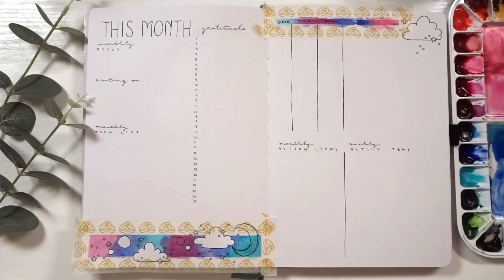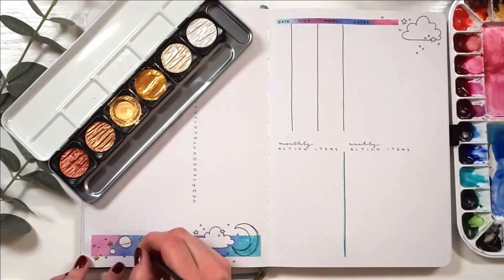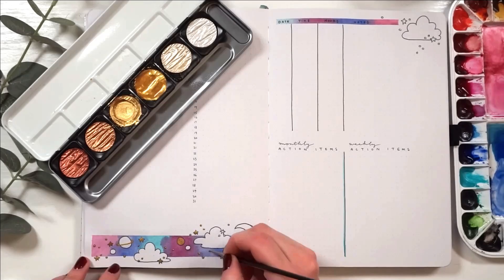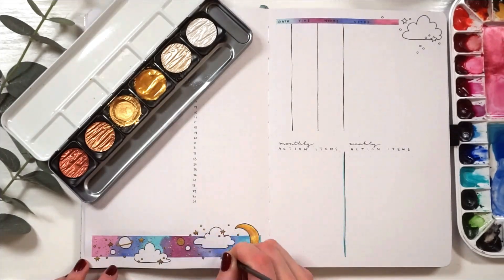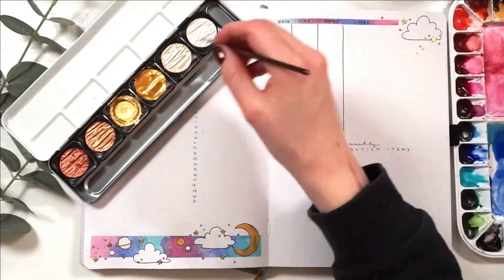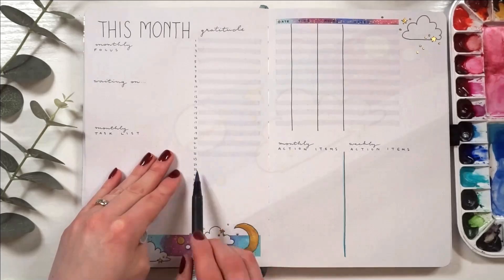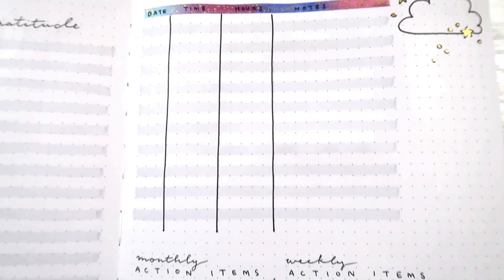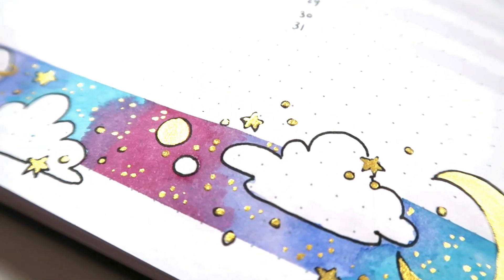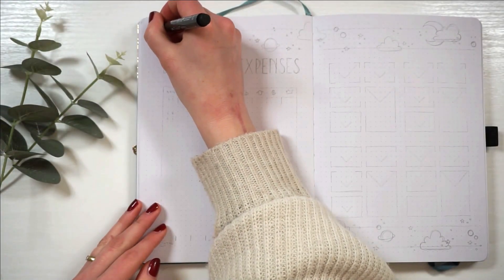We are quite far into the setup at this point — I've been rambling on quite a bit as per usual. We've set up a few pages already. Right now I'm working on my 'this month' section, which is pretty much a combination of my monthly focus, my gratitude log, my weekly and monthly action items — which work together with my annual goals — and also my hours worked section where I just keep track of the hours I work. This is just a very compressed way to compile it all and I love it.